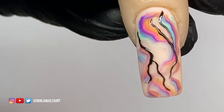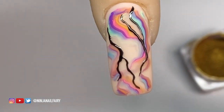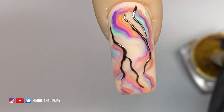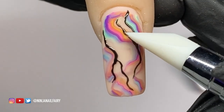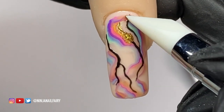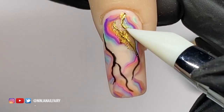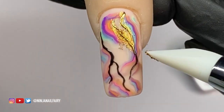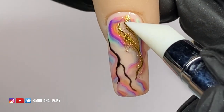Once I've finished applying the black gel paint, I cure that fully in the lamp for 60 seconds. Then using a silicone tool, I apply the gold chrome over those areas. Once the gold chrome is applied, you want to seal it in — I use the super gloss and a detailing brush to go over the areas I want to keep the gold chrome, then dust off the excess.